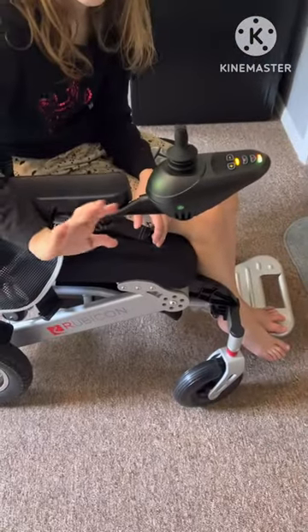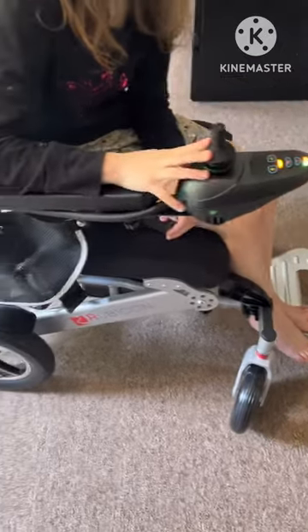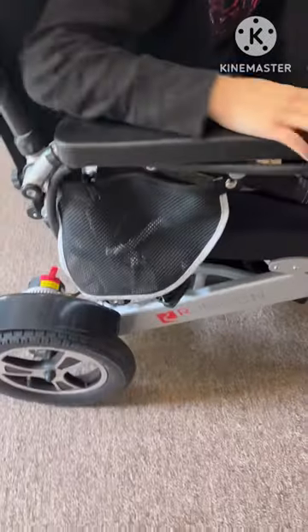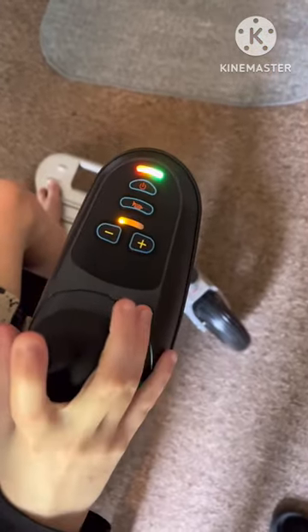Here's how to disable the backup horn button sound that will drive you insane with this Rubicon wheelchair — this is the DX14, also called the BC-EA8000. Push the horn button and the positive button at the same time.